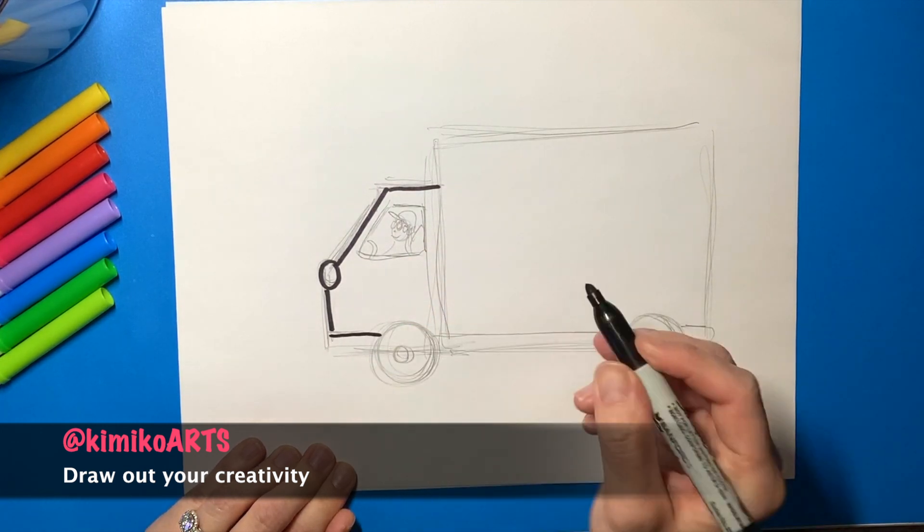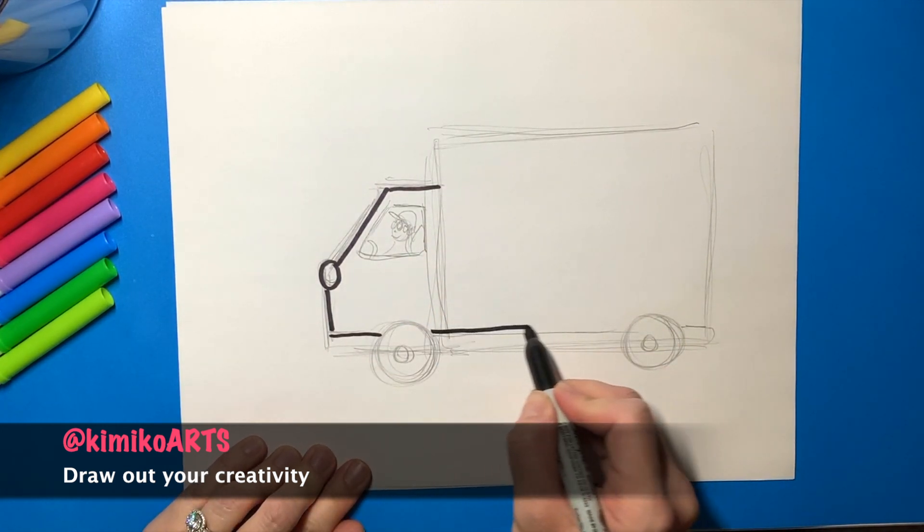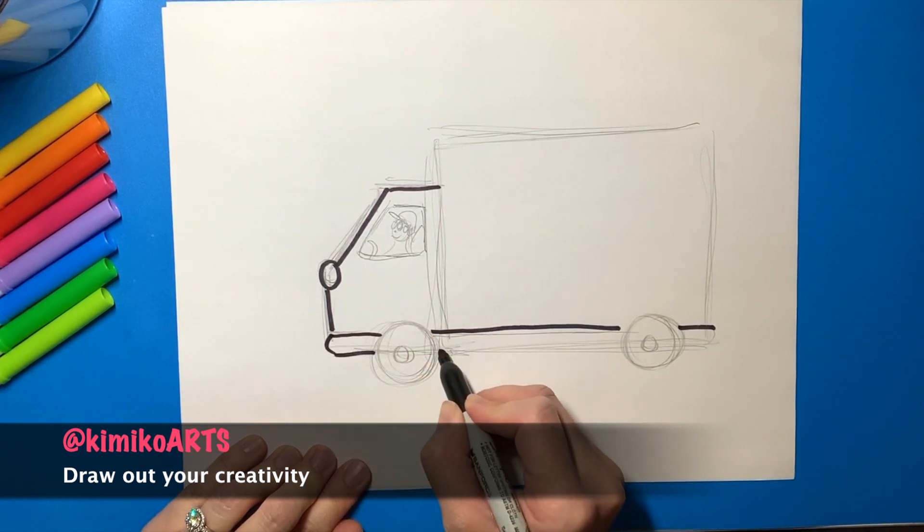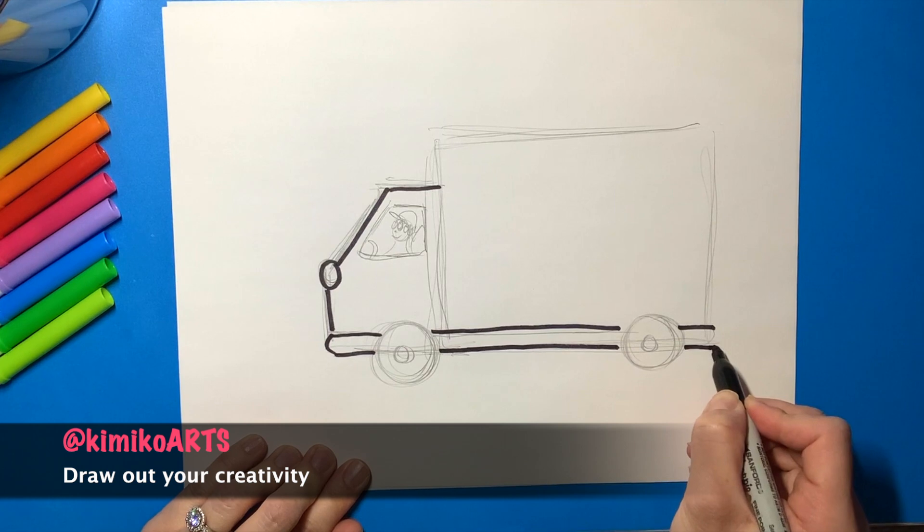When you are all done, erase all the rough pencil lines to reveal a magnificent truck ready to deliver goods wherever they're needed. What is your truck carrying? Where is it going?